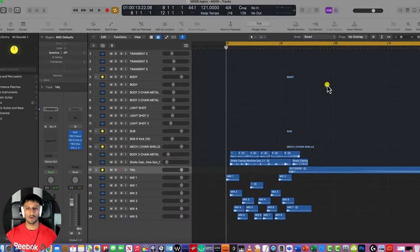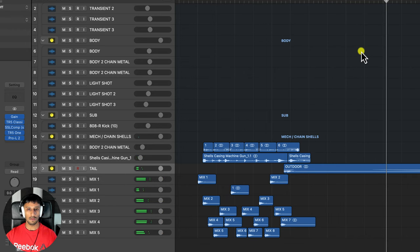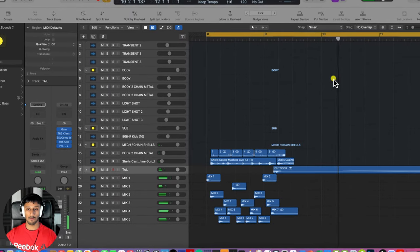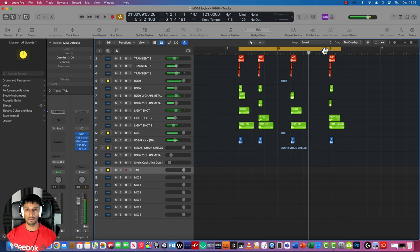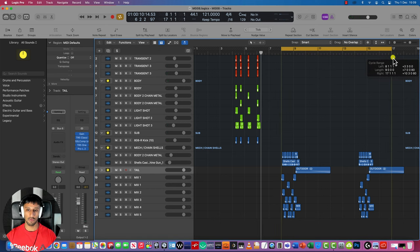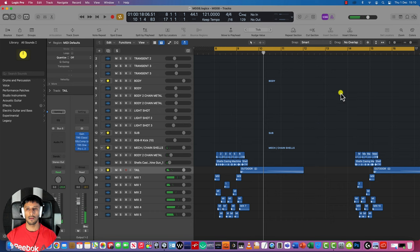Next up is the German MG08 machine gun — same again like the Lewis gun: transient, body, sub, mech and the tail. I've made different variations to add variety because I don't want to be repeating the same sound over and over — it would sound robotic. Tiny, subtle differences put together to make the MG08.